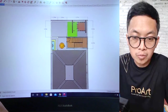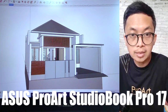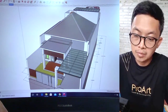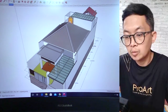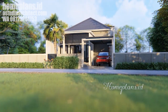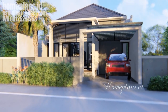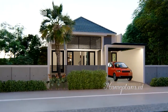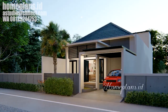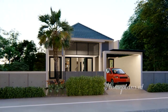Perlu saya tunjukkan bahwa kita memakai laptop ProArt StudioBook Pro ini dengan sangat lancar — tidak ada lag sama sekali, dan saya merasa sangat nyaman menggunakannya. Desain rumah kali ini adalah rumah satu lantai dengan bentuk sederhana, namun sudah memiliki semua yang dibutuhkan untuk keluarga dengan anggota maksimal 4 orang. Desain yang terlihat modern namun simple memberikan kemudahan pada saat pembangunan.